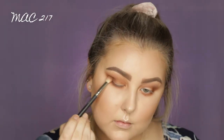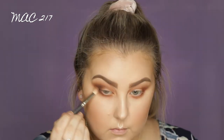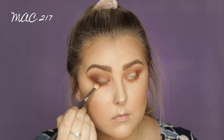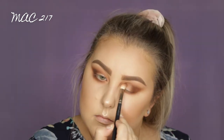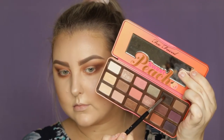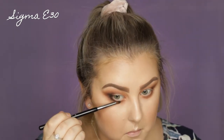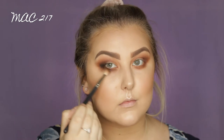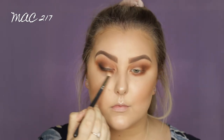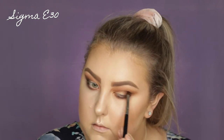Then I'm taking this medium kind of cooler tone brown, and I'm just starting to build this up in the outer corner again with that MAC 217 and dragging it underneath the lower lash line as well. Then I'm taking the black from the palette — it does have little sparkles in it, but you don't really notice them too much. So I'm just using an E30 from Sigma just to apply it in the outer corner and then drag it down underneath the lower lash line, and then I used the 217 just to diffuse it and blend it out.